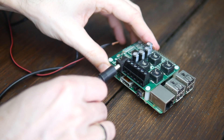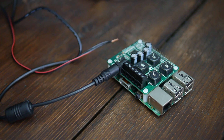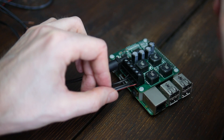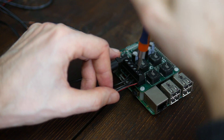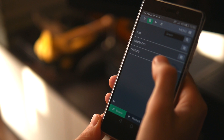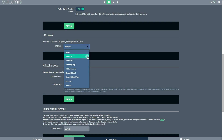From there it's only a matter of connecting a power supply, which also powers the Pi through the GPIO pins, some speakers, and of course installing an operating system able to take full advantage of the hardware. I myself am a big fan of Volumio, which is easy to install and supports the entire selection of HiFiBerry products out of the box.